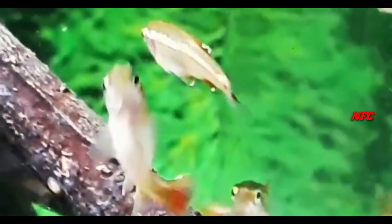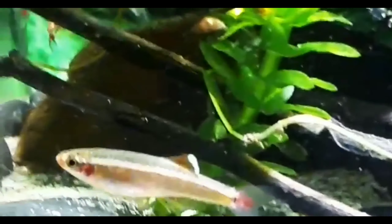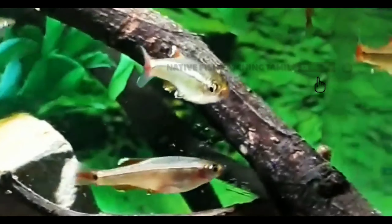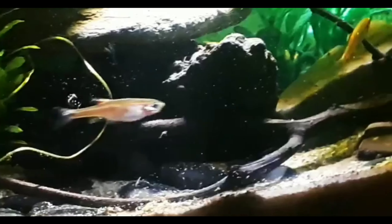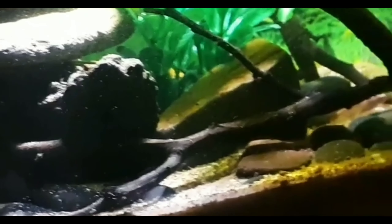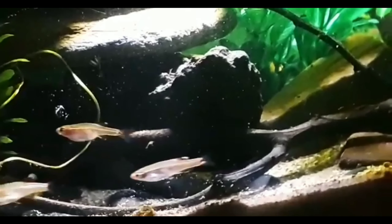Make sure the tank has a closed top as these fish can jump. Provide good lighting and high density plants for hiding spots. Substrate options include sand, rock, and driftwood — natural plants are preferred over plastic ones.